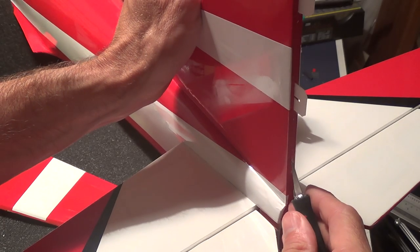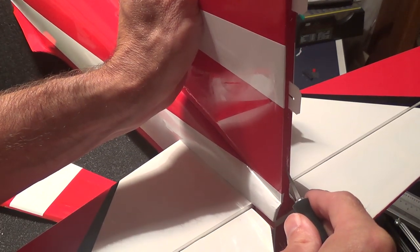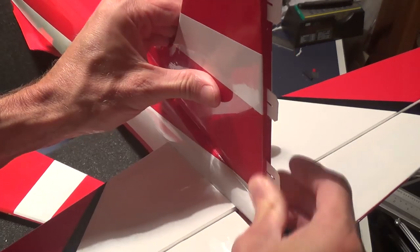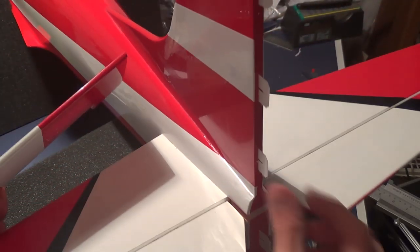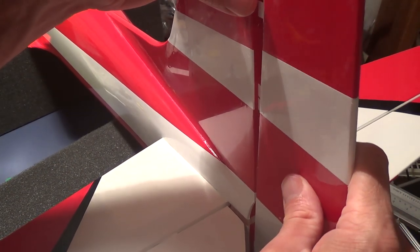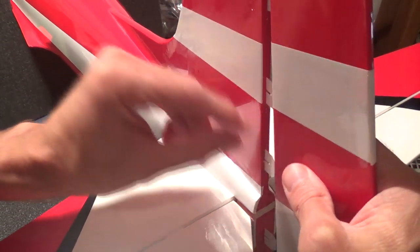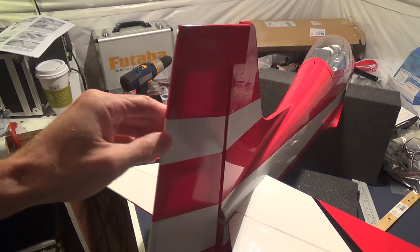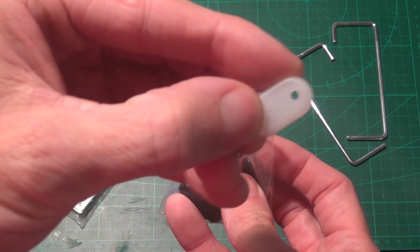Now I'm working on the rudder. This time it was not pre-installed, so you can see the hinges are there but I did have to recut some of the hinge slots to make sure the hinges could fit. Mostly I focused on lining up the stripes on the plane as a helpful guide. I found putting all the hinges on the plane side first was easier for me, so I pulled them out of the rudder, put them into the plane, got everything lined up, and here it is all CA'd in place.